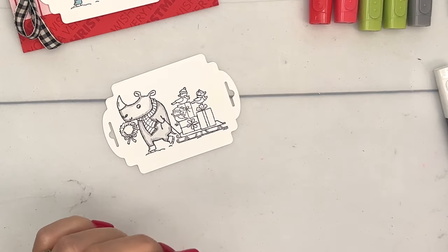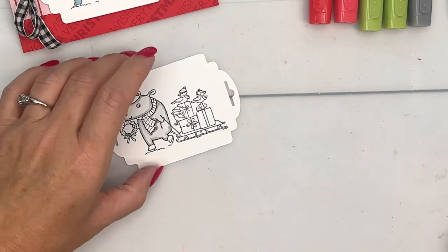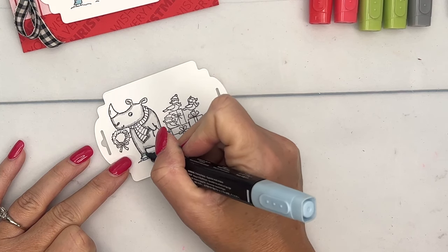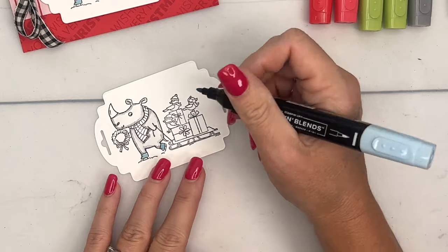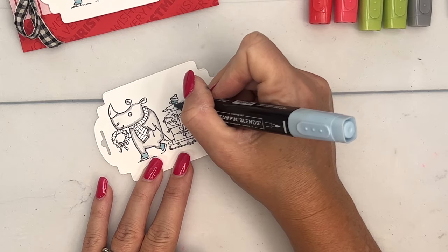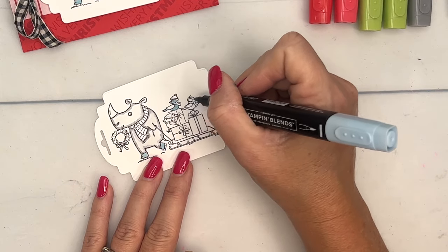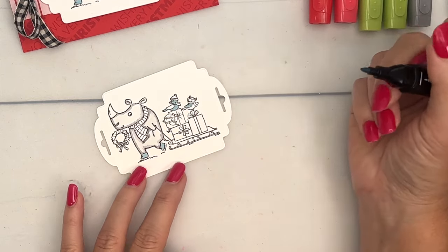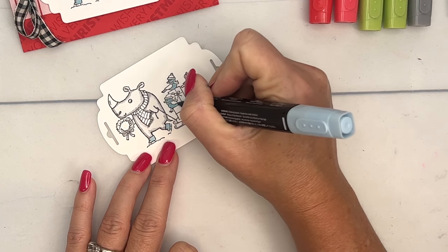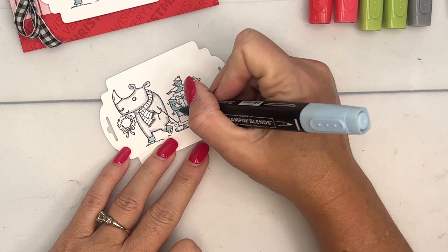We're going to come back and add some cheeks in a minute, and I may add just a little bit of color to his ears. Now let's do the birds — I'm using Balmy Blue. I'll do his little skates in Balmy Blue, then the birds: the face, underbelly, and tail on the first bird; just the wing on the next; and the same face, belly, and tail treatment on the sitting bird.